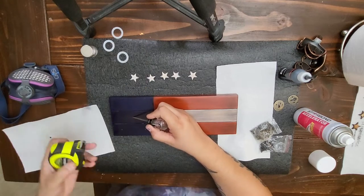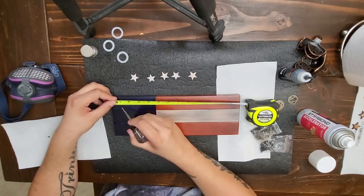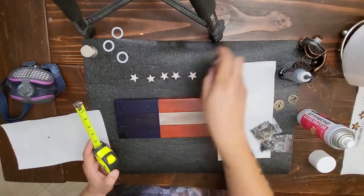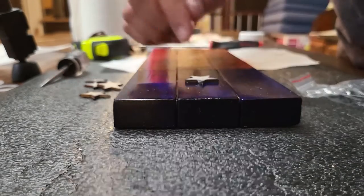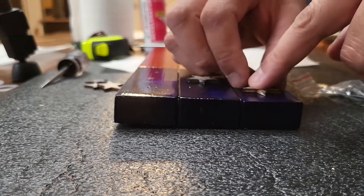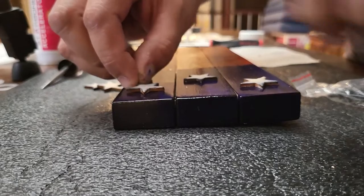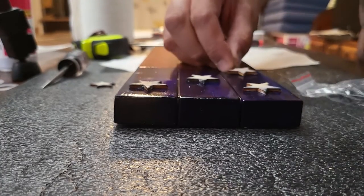Next, I add the stars to the union in a similar way to how I do my flags and crosses. I forgot to film the burning and staining of the stars, but it's exactly the same process as on my flags and crosses, so check out those videos. If you stained your center stripe white, you'll also want to stain your stars to match or they'll look funny. I measured out the spacing in a way that looked good, used a pick to make a small hole at the center of each star, and then glued the stars down with CA glue — wood glue works too but is messier.